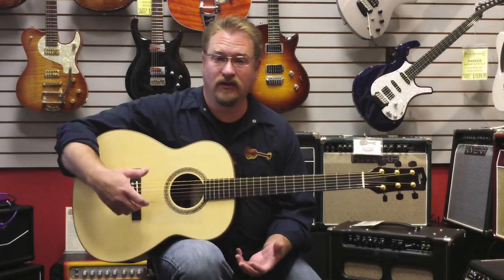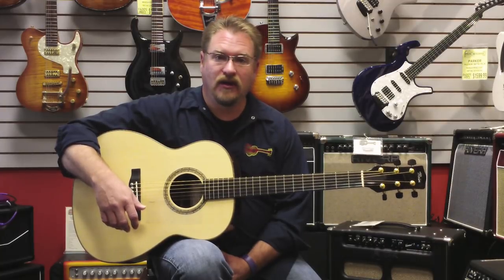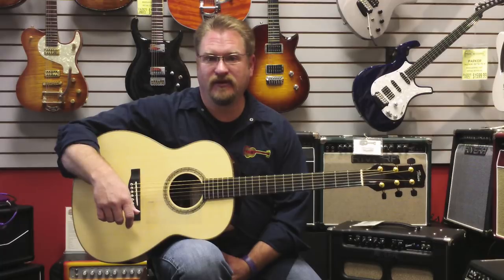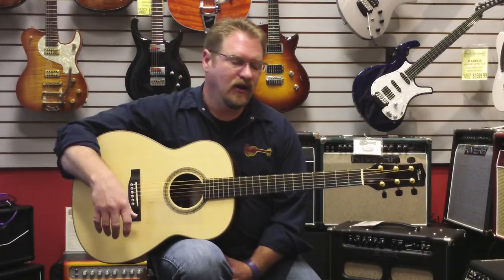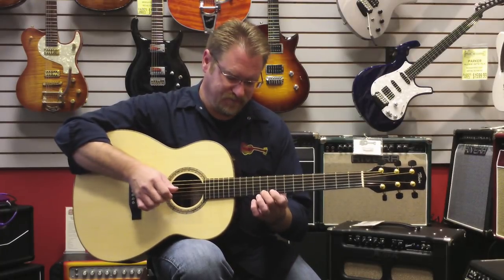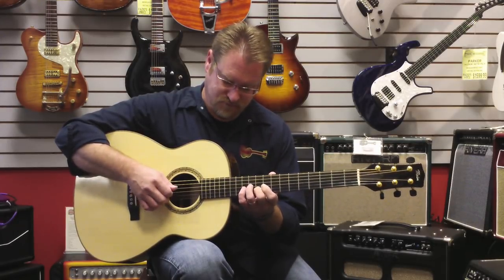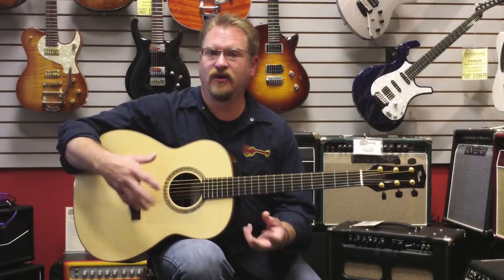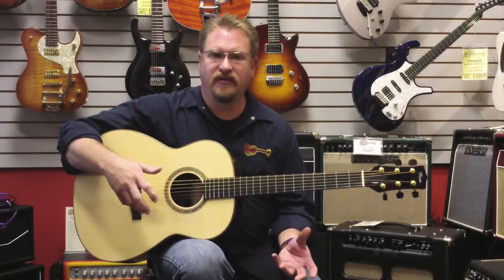Tom designs his guitars to be very elegant looking. They are not an ornate guitar — it's not what they're about. They're for the guys who are looking for the most incredible tone that they can possibly get out of an instrument. An instrument where nothing hides inside the guitar — everything just jumps out. Extremely rich, extremely resonant, and as you can hear when I do some of the single note stuff, you still hear all those notes just ringing individually. Things don't cancel themselves out inside the guitar, and that's what I love about Tom's instruments.